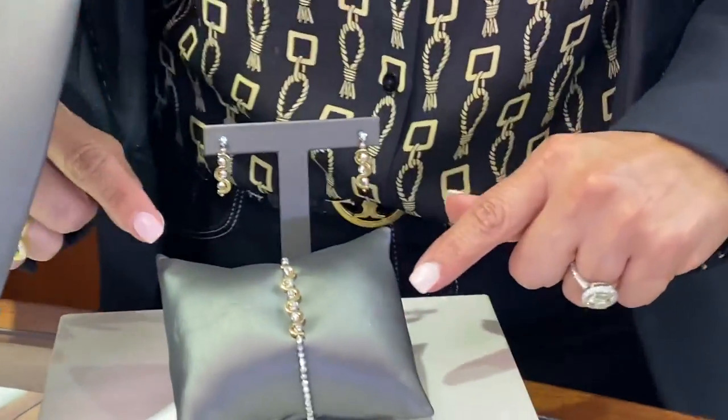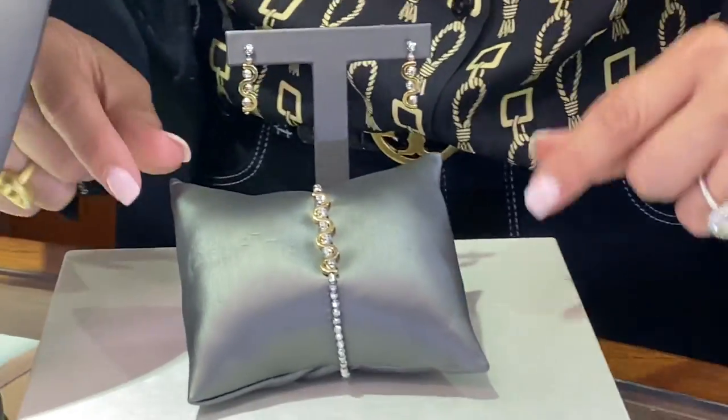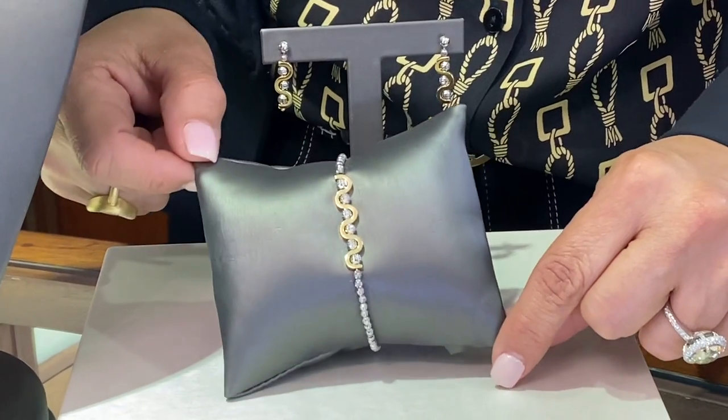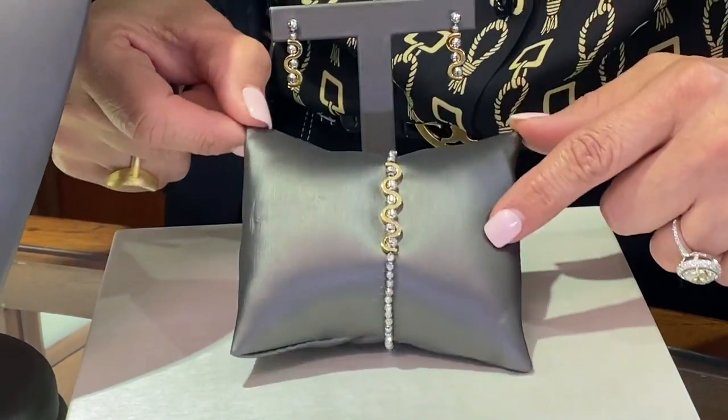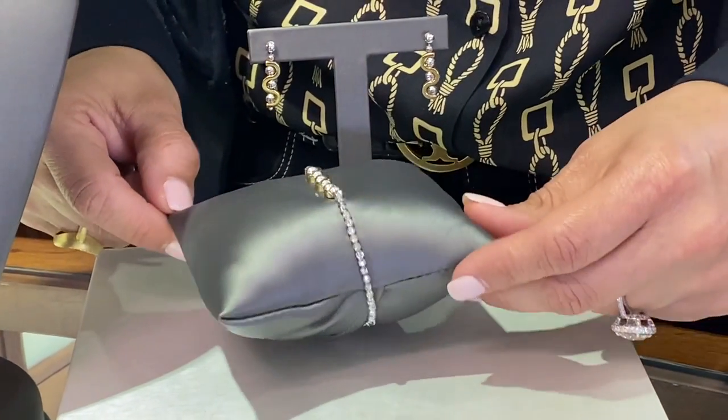I'm going to start with this new collection. It's called Flair. It's a great combination of two colors — as you can see, there's the gold plated, which is the yellow, and then the white, which is the sterling silver.